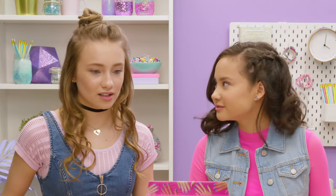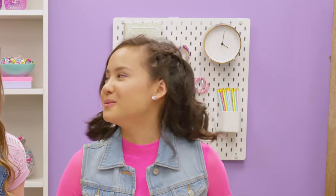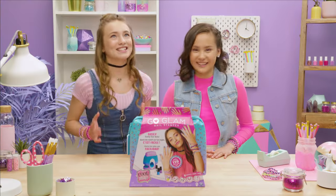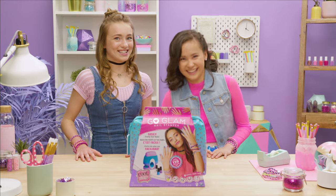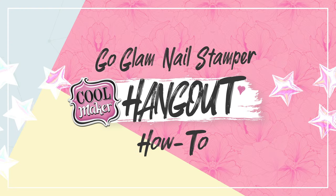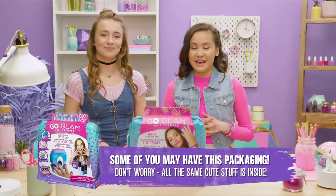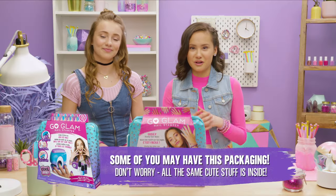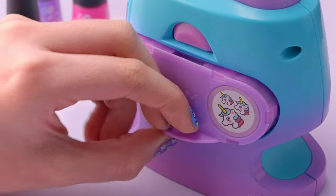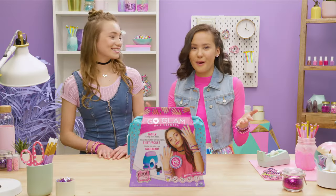Hey guys, we've got huge news! Oh my gosh, what is it? Chloe, you literally know what it is. My girl has a new manicure kit — a new manicure kit! It's called Go Glam and it's a nail stamper. It's so cute, so fun, and easy to use. We're gonna show you guys exactly how to use it and what to do if there's a goof or something. Let's unbox it!